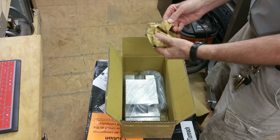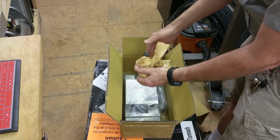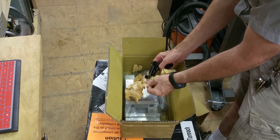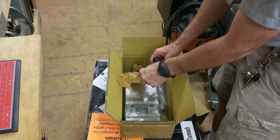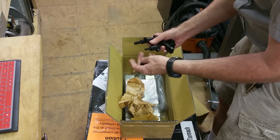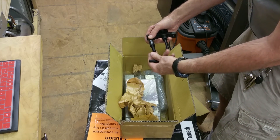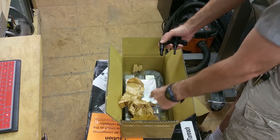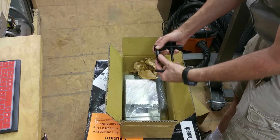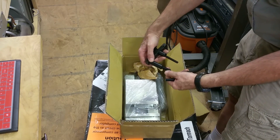I guess they put this in here with the box. I had ordered this as a separate thing — the work stop. I'm not sure how it works yet, but this is something you put on the vise. So when you're putting work in here you can keep putting new pieces in, and you don't have to worry about repositioning. You just put it in to the end of the work stop.